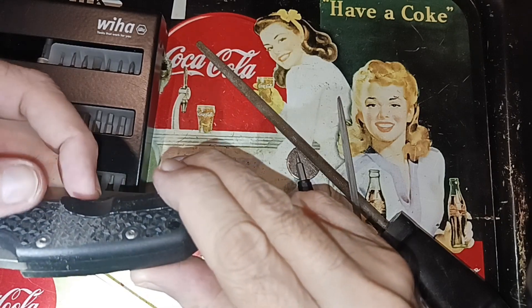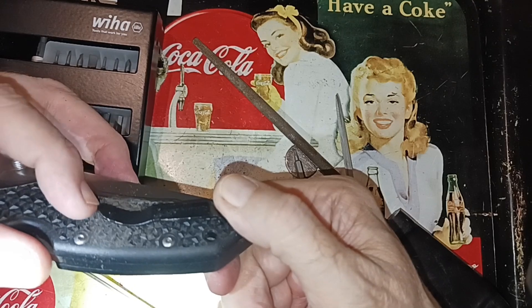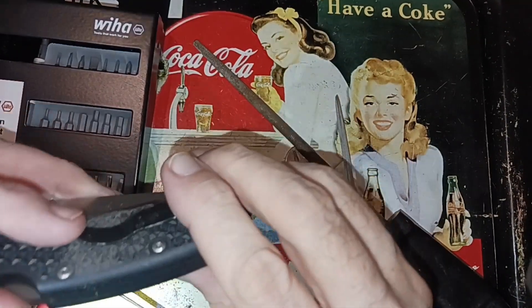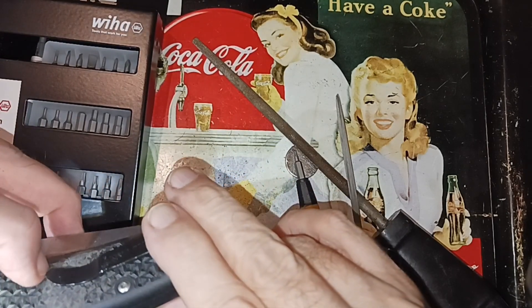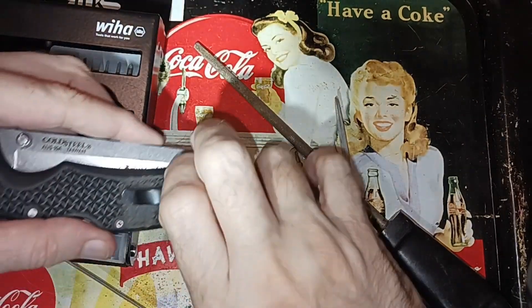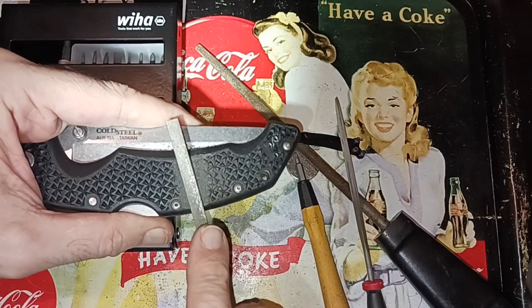There's a little bit more room here. Looks like — before tightening this down — I don't know how much more we need to go. We need to go all the way up to here, right where I'm filing. Let me take that area down a little bit more.